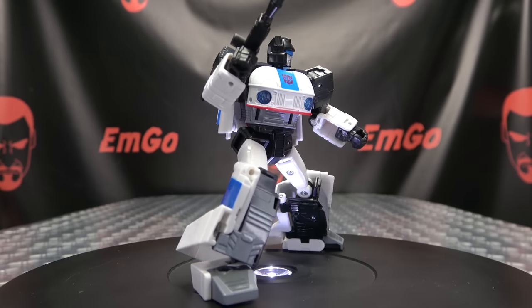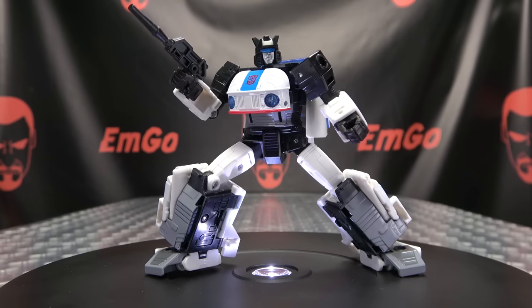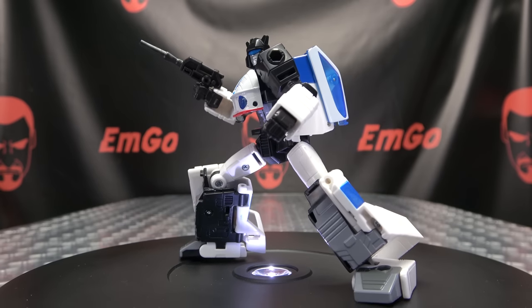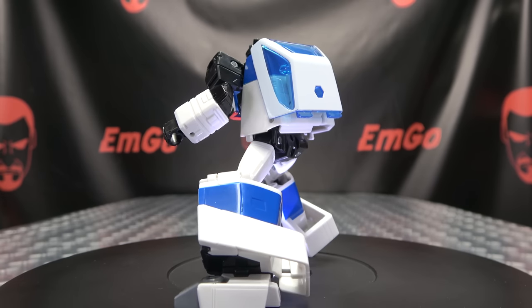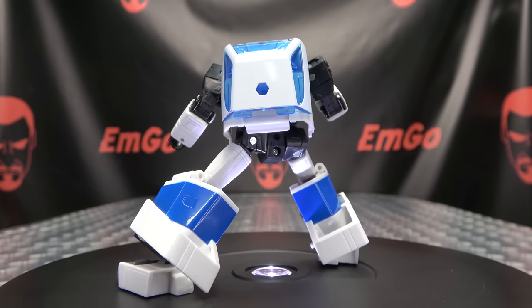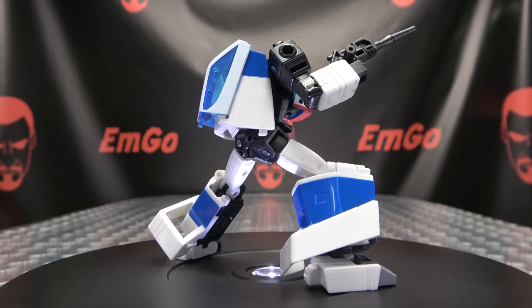Yeah, nice figure — solid figure here. The robot mode looks really good; the alt mode looks really good. Just really solid feeling figure, at least on my copy. All the joints are nice and snug; it just feels really good. Nice, smooth, fluid transformation — all in all, very very pleased with this guy. Really, really happy with him. Now we need Wheeljack — we need an Origin Wheeljack. Yes, make it happen, hurry up.